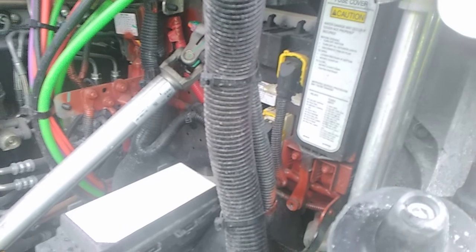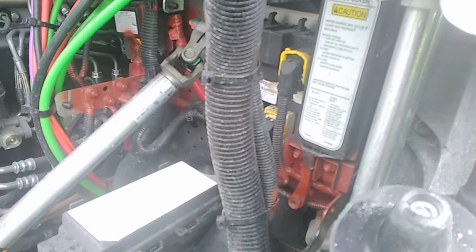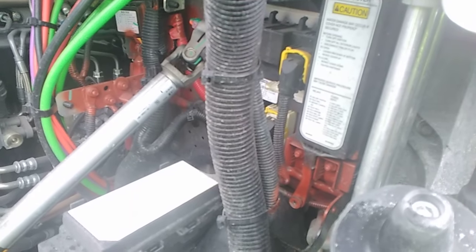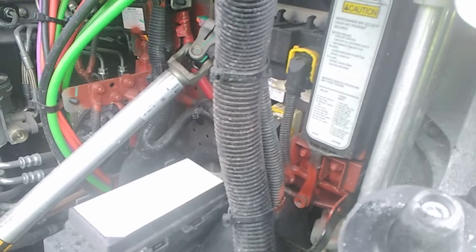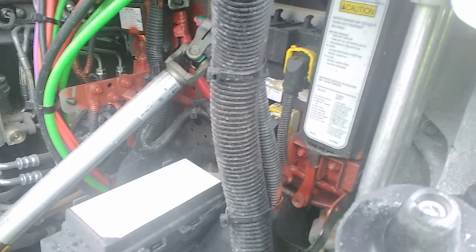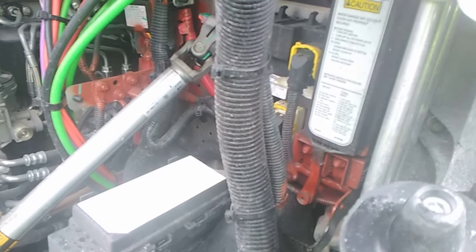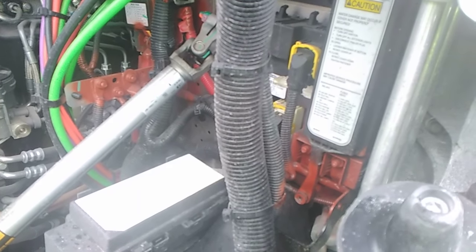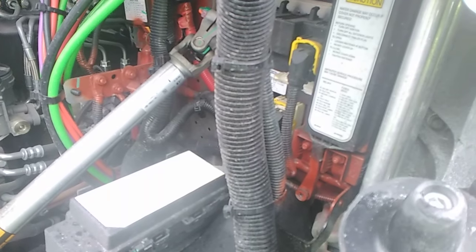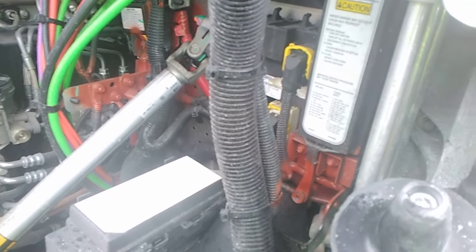Basically, the fuse boxes are designed to protect the circuits and equipment from damage. When you do want to replace them, you never replace a popped fuse with a higher amperage than specified. Excessive electrical current in these can actually cause damage to the vehicle as well as a fire, and you really don't want that, especially if you're inside of it.